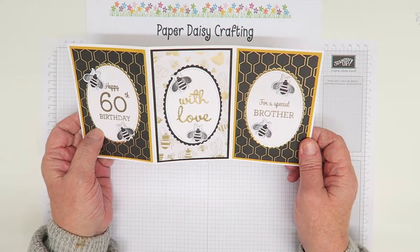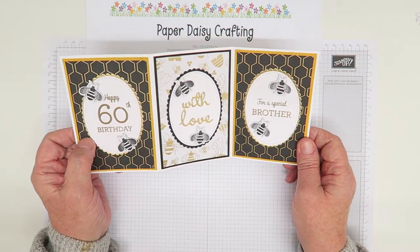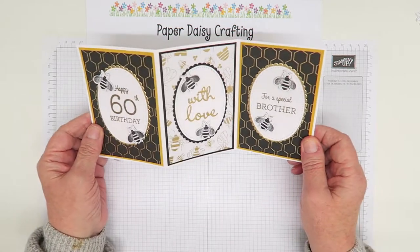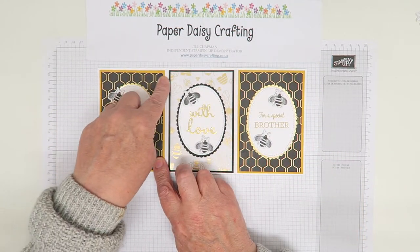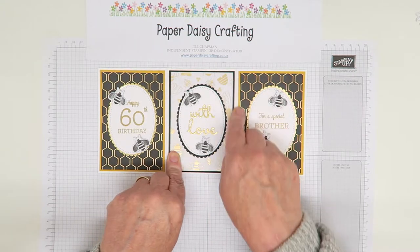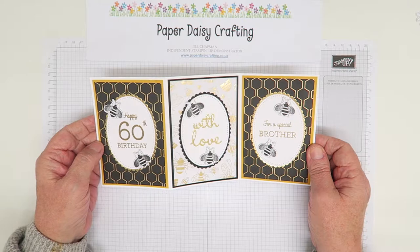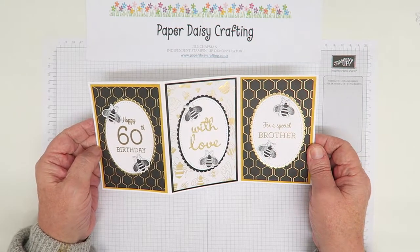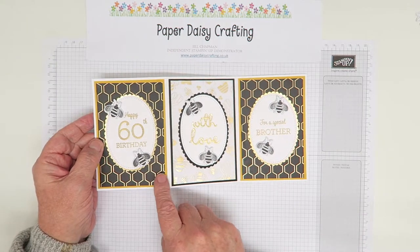There are 31 of us on the blog hop this time, so loads of people - do pop over to my blog and have a look at that. This is the card that I posted. It uses the new papers that are part of the Sale-a-bration offer. The Sale-a-bration promotion means that if you spend £45 in any catalogue, you can choose something free, and one of the free things are these papers.